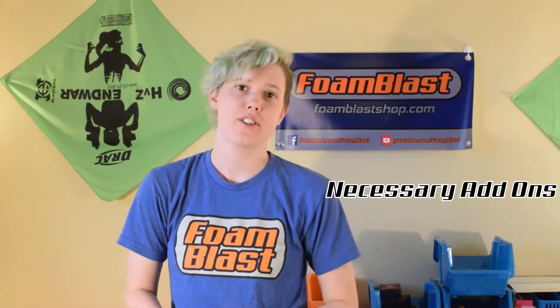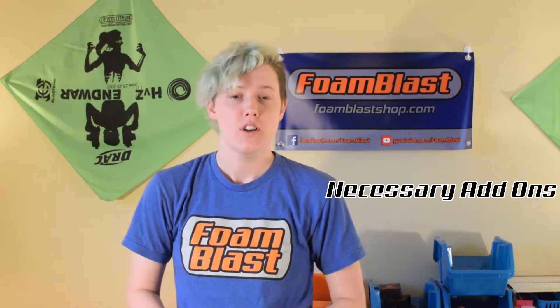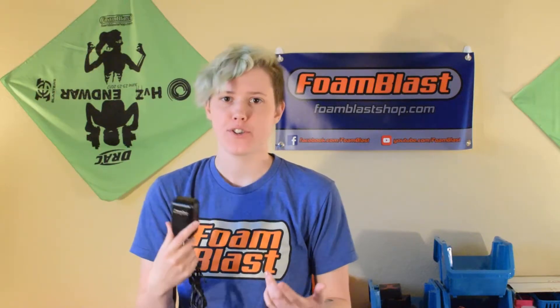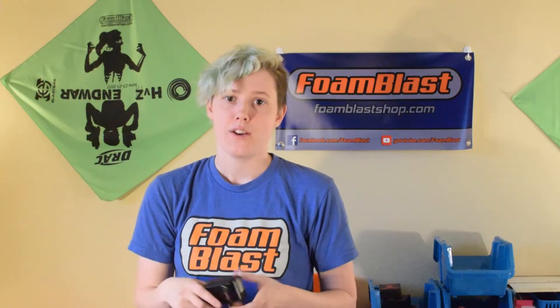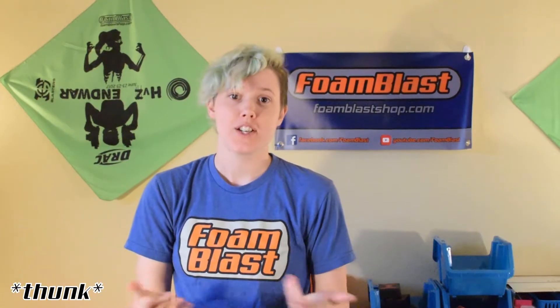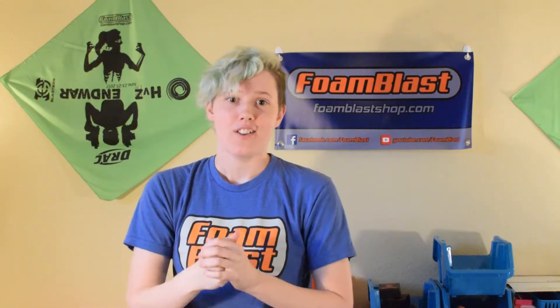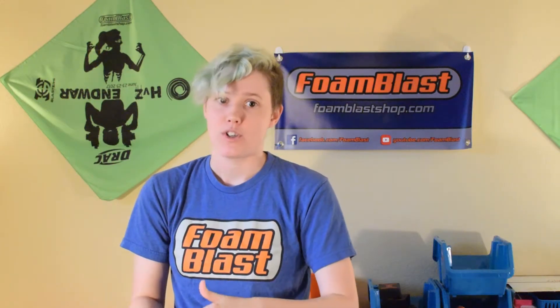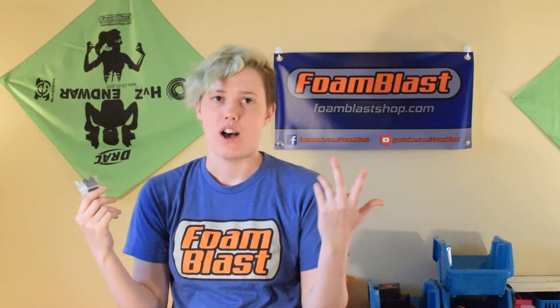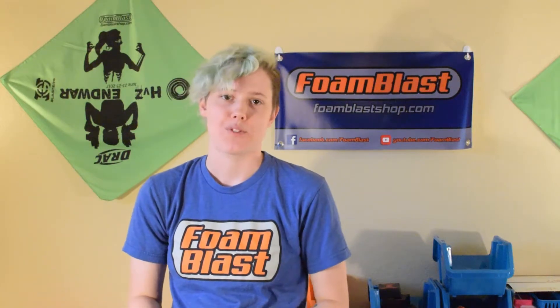Necessary add-ons are things you need to make your charger work. Some chargers don't include an AC adapter for your wall outlet because they're meant for charging off a car battery or some other 12-volt source — you need to purchase one if your charger doesn't come with one. If you decide to buy a dumb charger, you need something to discharge the battery for a storage charge. You could buy a dedicated discharger, or you could do this with a voltage alarm with an LCD and just run your blaster a lot until it reaches 3.7 volts per cell.